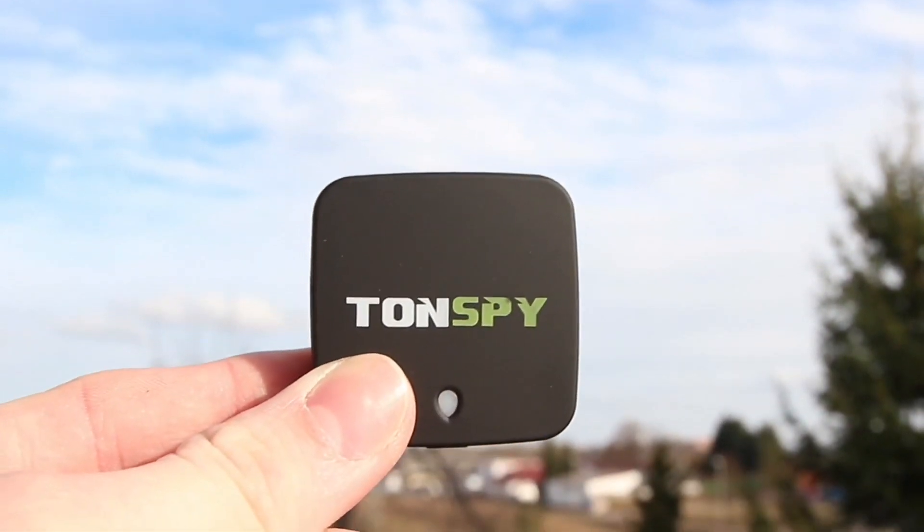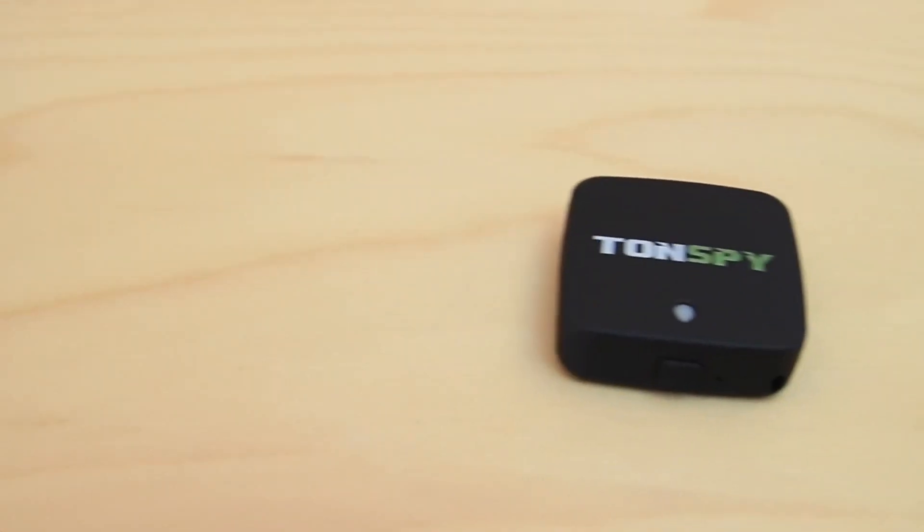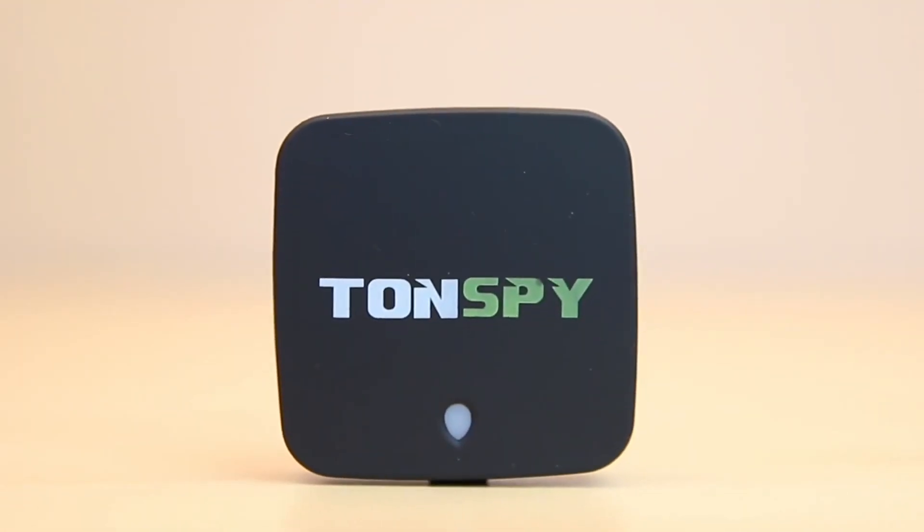A GPS tracker with the latest tracking technology, thanks to advanced antenna technology. This is the new Tonspy mini GPS.